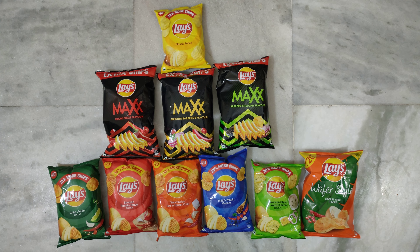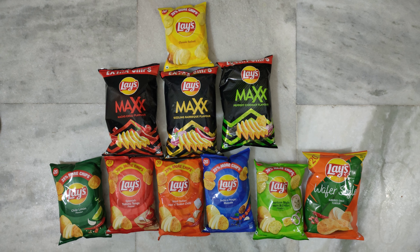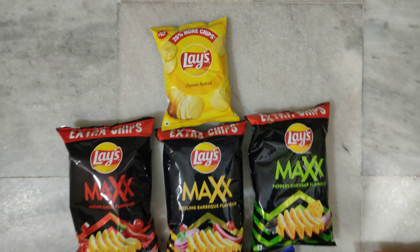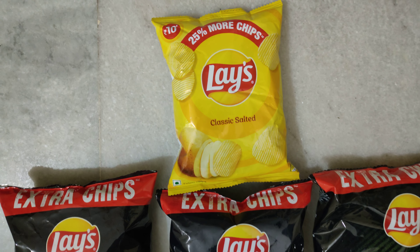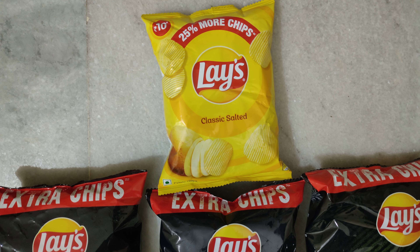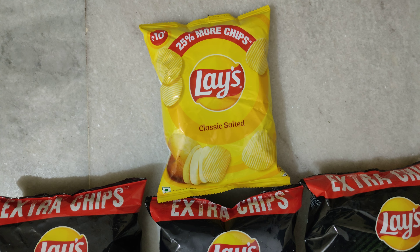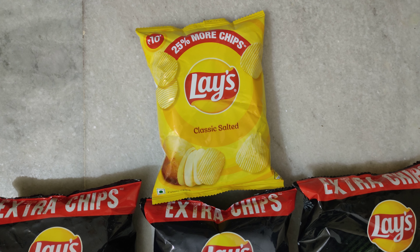Hi guys, today I'm going to show you 10 variants of Lay's available in India. Let's start with the classic salted — this is a 10 rupees pack and you will get somewhere around 24 grams of chips.